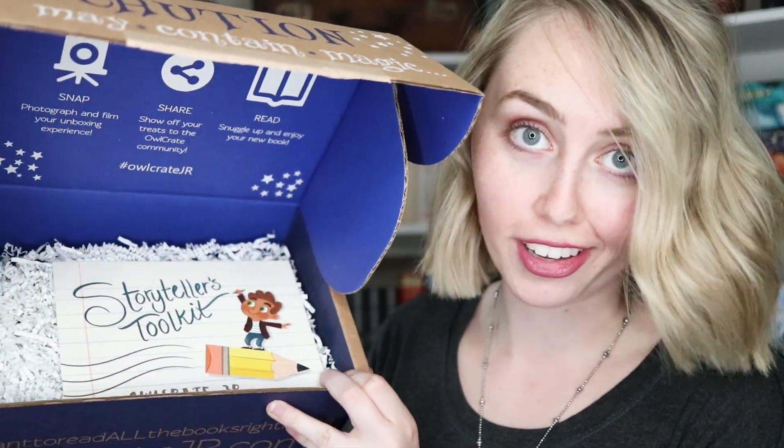I have actual scissors this time, so easy open access. If you guys didn't know, I am an Owlcrate rep, which means I get free boxes to review every month. You can use my code OFASH and get 10% off your next subscription. Let's dive right in to Storytellers Toolkit.